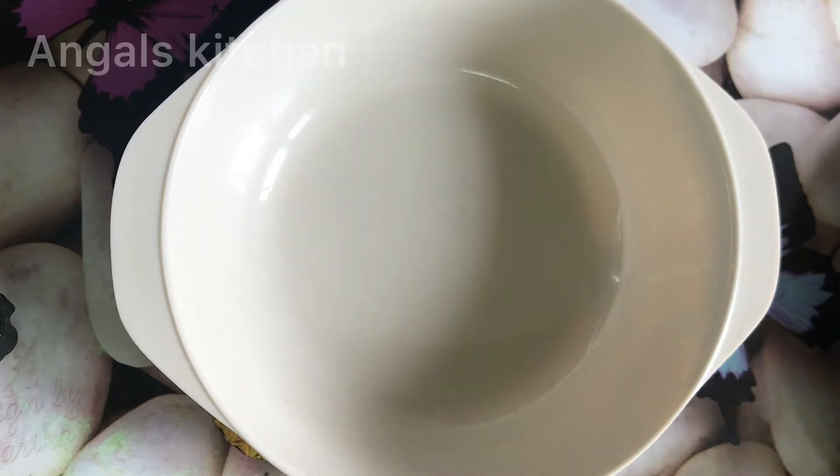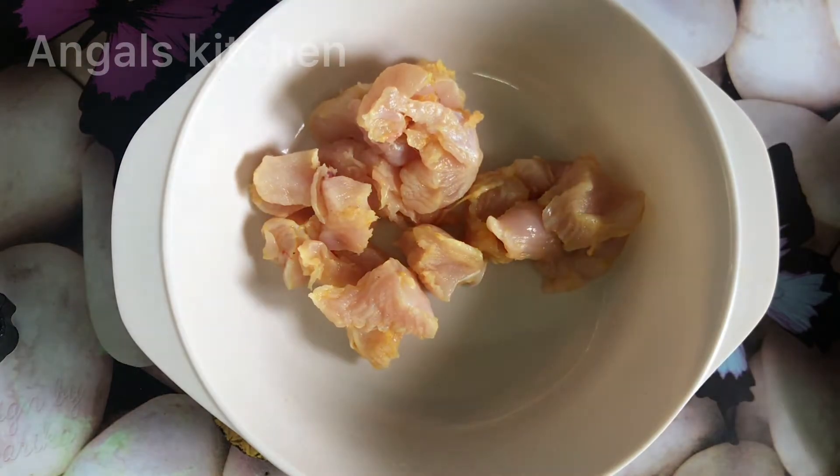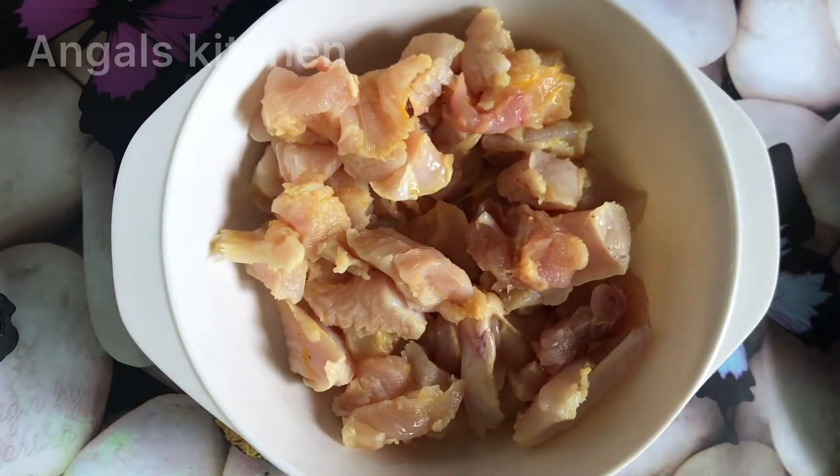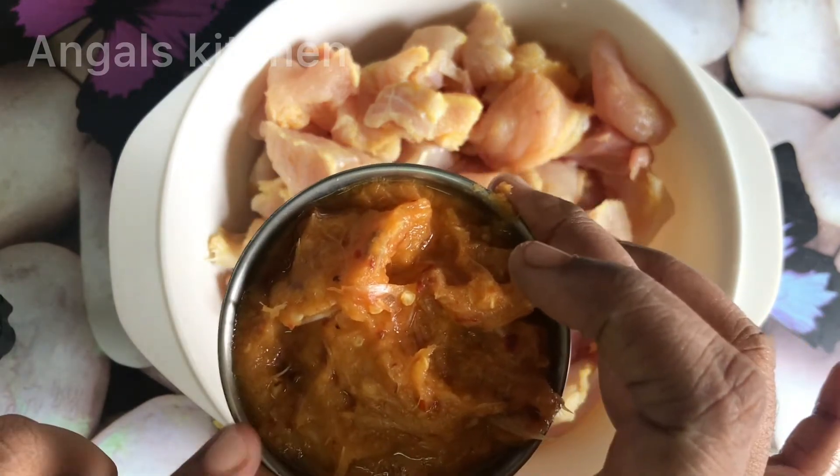I am going to wash the garlic chicken. I am going to add a mixing bowl and add the garlic flavor. I am going to wash it in the pan.